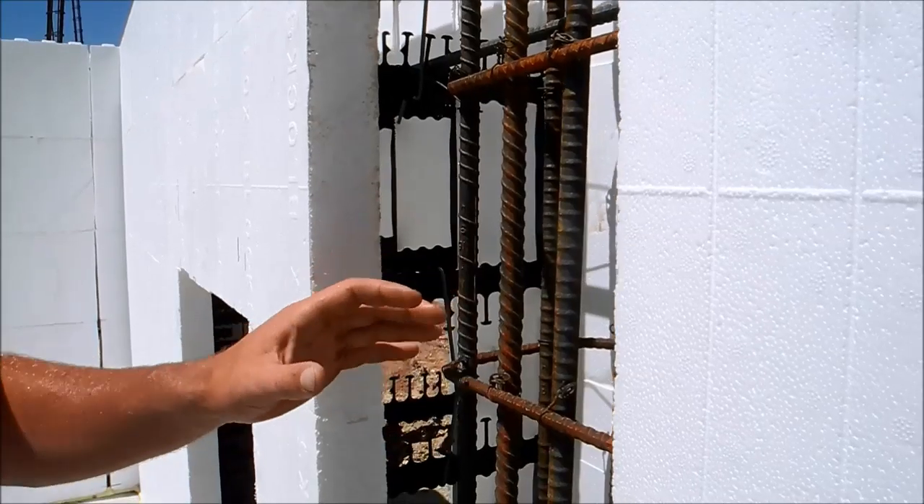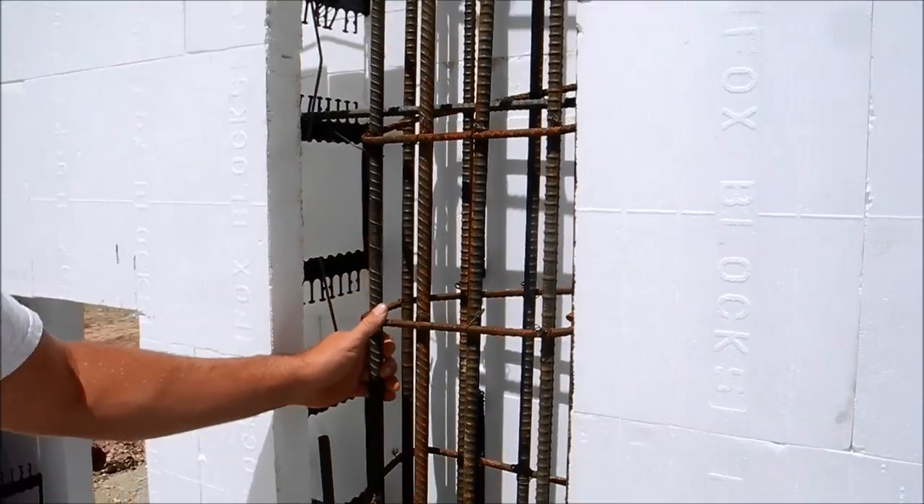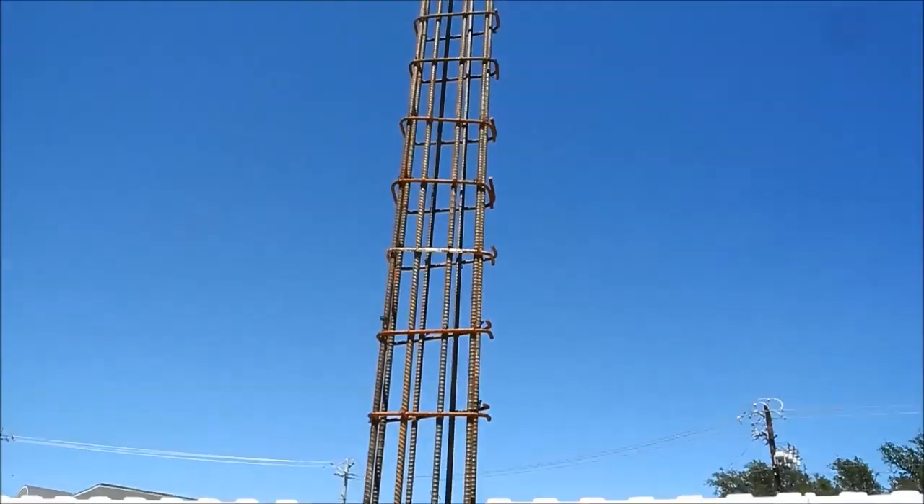This particular engineer is calling out for a 12x6 column integrated into the center core of the ICF, and this allows 2 inches of clearance of concrete to be able to bring that all the way out flush.